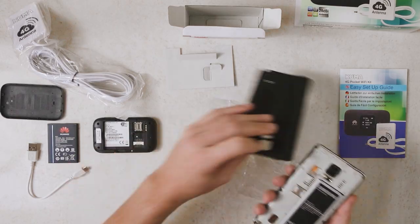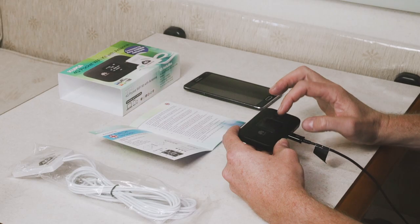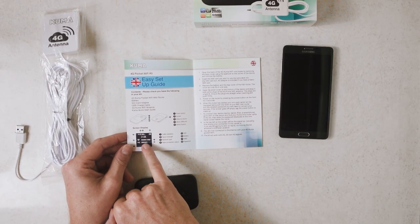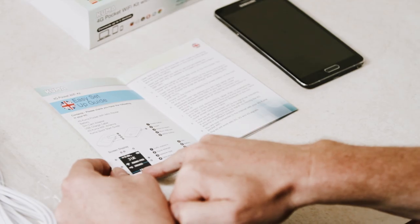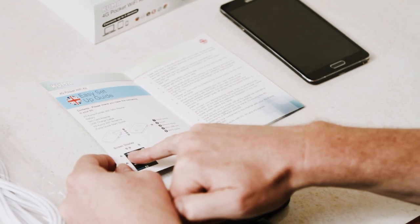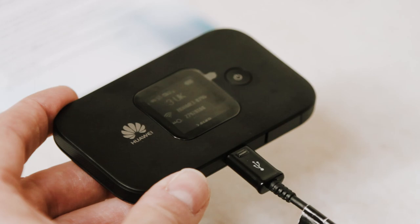We put our SIM card into the unit — it's actually one from the company Three. On the display we've got the ID of the router, the password so we know what to use to connect, how much traffic is connected to the router, what sort of network connection we've got, and our signal strength. Because we're inside we've got a pretty low, weak signal.